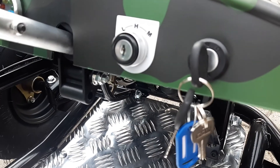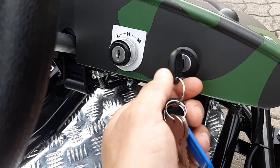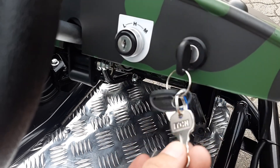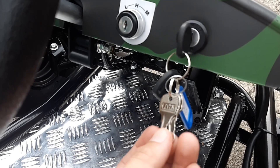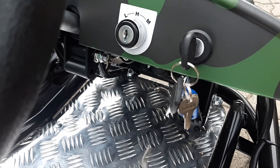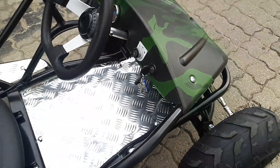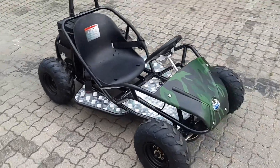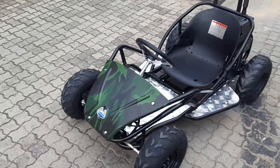What's cool about this is that the kids can't change the power mode themselves. The ignition key that switches the go-kart on is separate from the power mode key, which you as a parent or guardian keep with you. You set it to low power — which you can almost walk next to — or high power at about 35 kilometers per hour. And there's almost no maintenance on this thing.